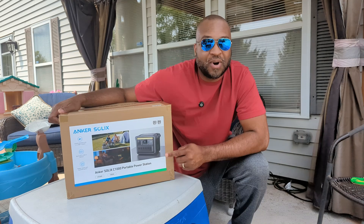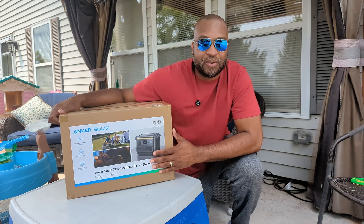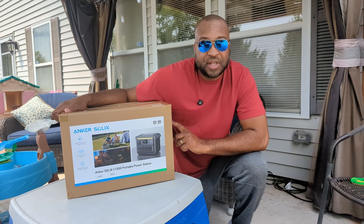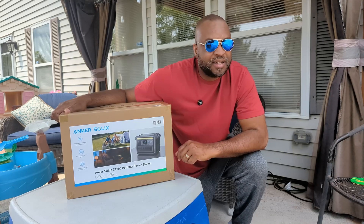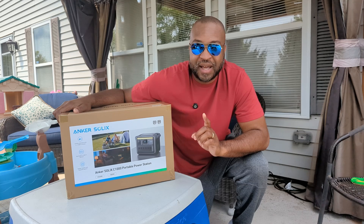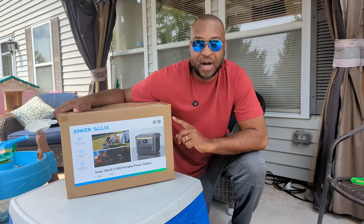Welcome back to the channel. Today we have the Anker Solix 1056 watt-hour, 1800 watt power station. I'm excited to use this because we need to make sure that when the power goes out — summertime our power seems to go out quite a lot, just flickering on and off — I'm not only going to use this as a portable power solution but also a battery backup for my computer.